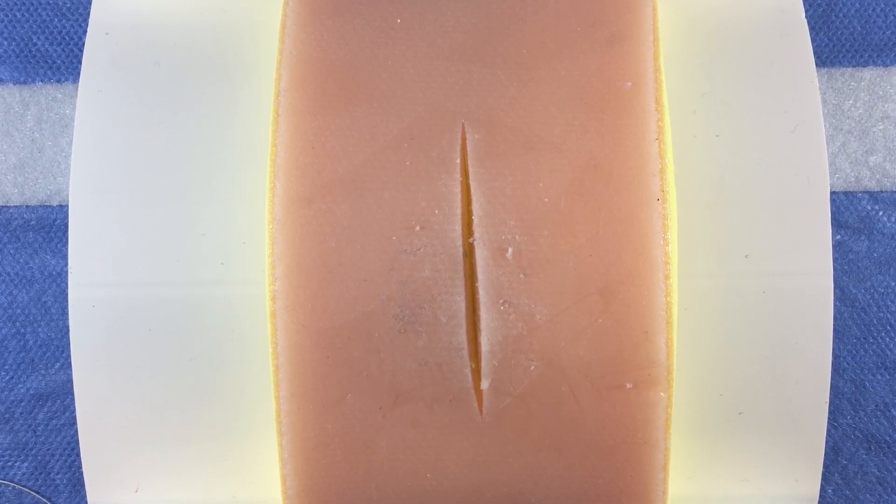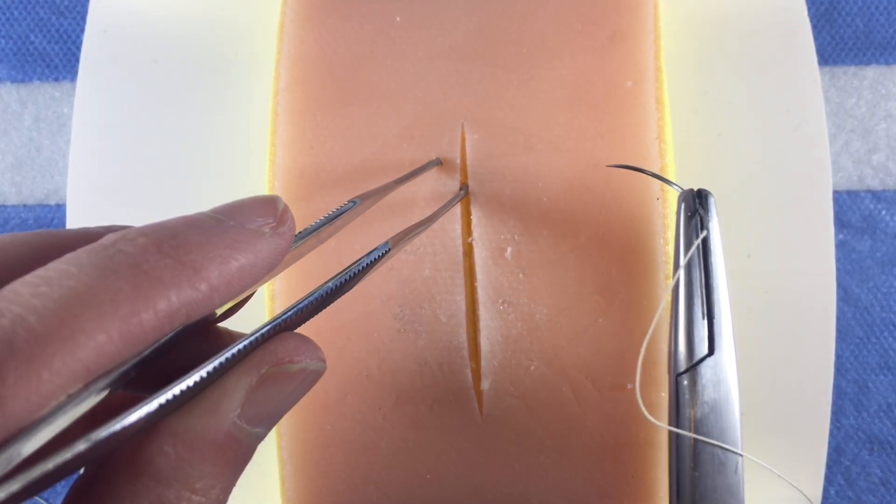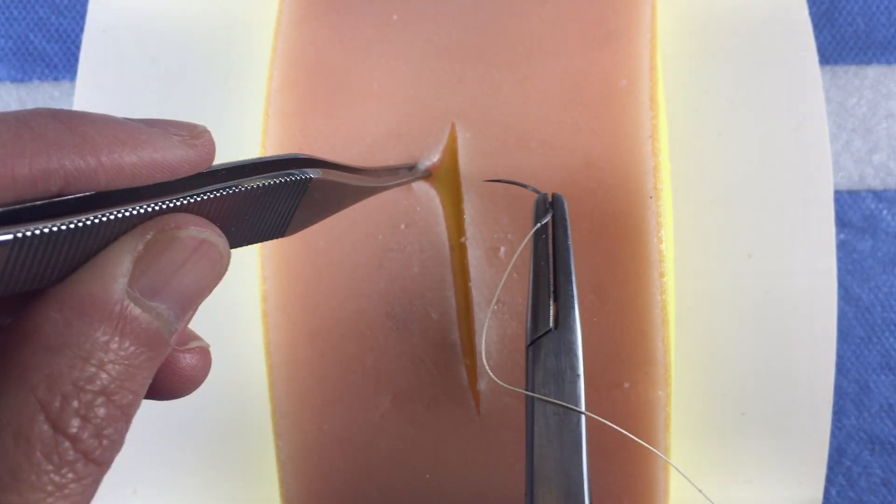The dermis is the whitish pink layer that is just deep to the skin surface and just above the yellow subcutaneous fat. To expose the layer, grasp the skin with the Adson forceps in your non-dominant hand and evert the skin edge.